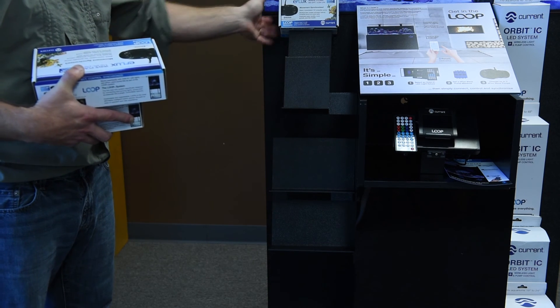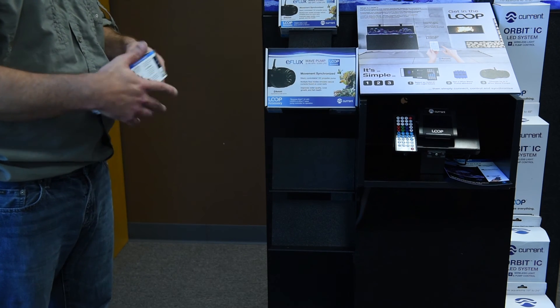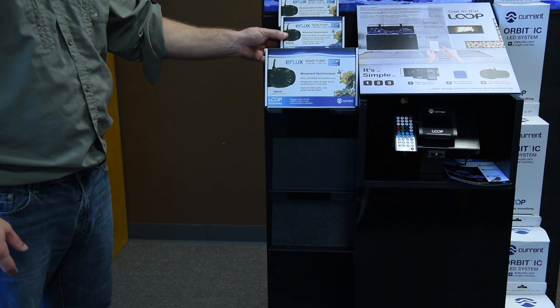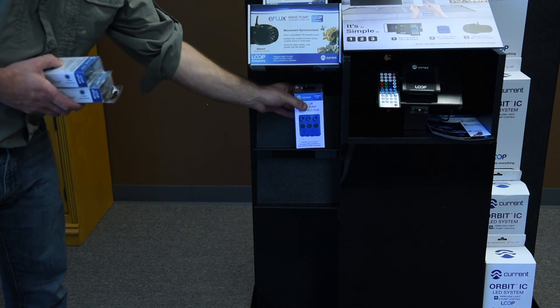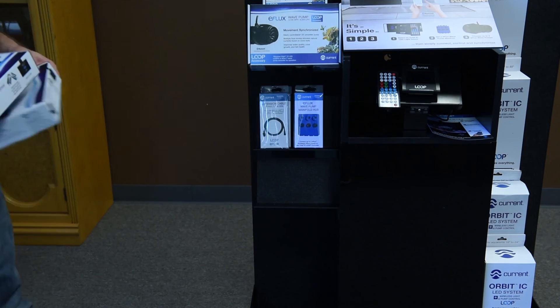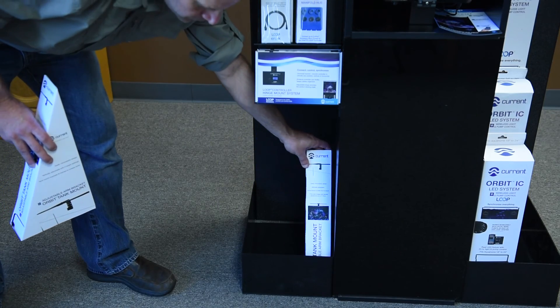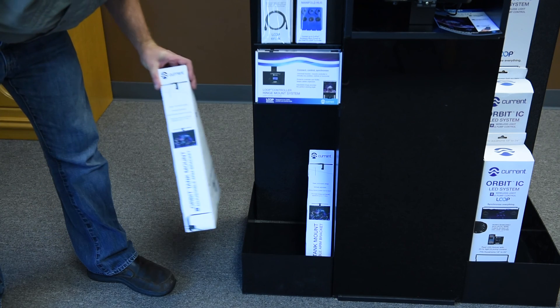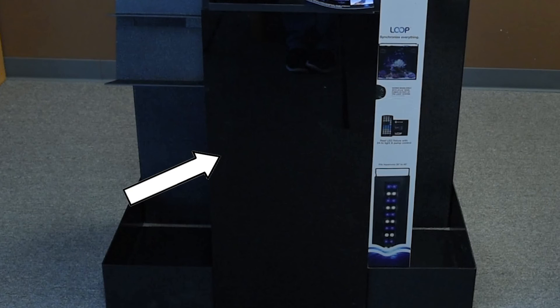Place the accessory wave pump 660 on the top left shelf, followed by the accessory wave pump 1050 and 2100. The middle shelf can be used for the wave pump manifolds and extension cables. Place the Loop hinge kit on the bottom shelf, and the Orbit adjustable arm mounting brackets in the bottom left bin. Store any additional Loop merchandise, replacement parts, and accessories in the center storage cabinet.